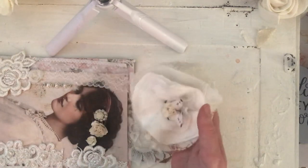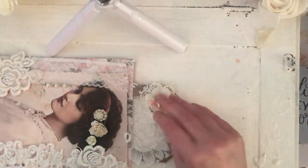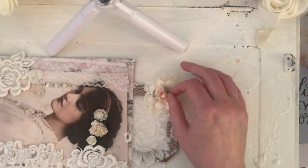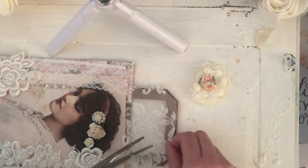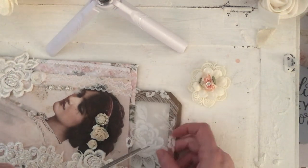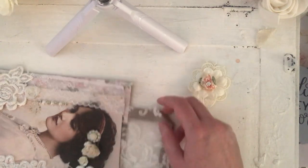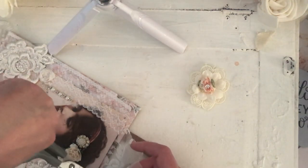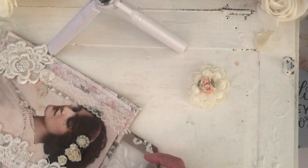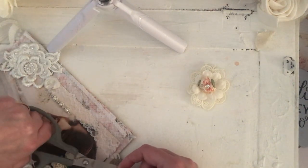I wanted to put this on, but it's just too big. Let's have a look at maybe that one. I'm not going to do a perfect cut on this right now — I'm just going to try and show you what I mean. I don't use measurements — everything is guesswork, and if it doesn't work out, I cover it up. But normally I'm pretty good at guessing.